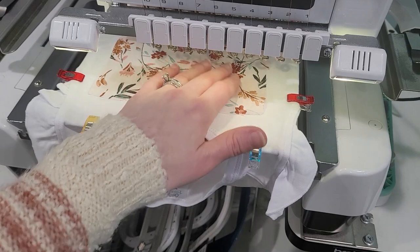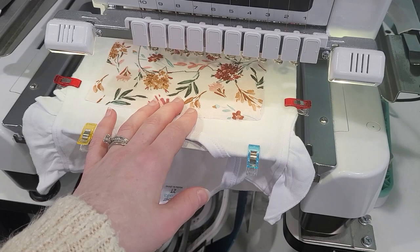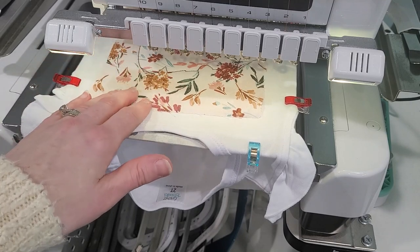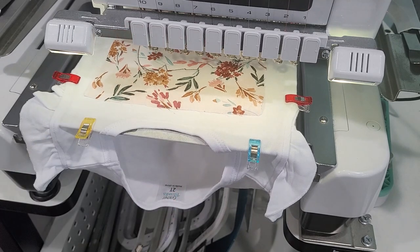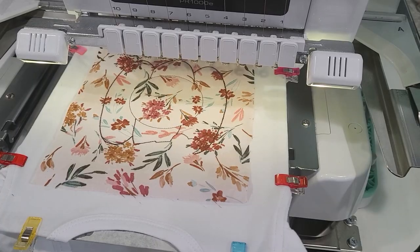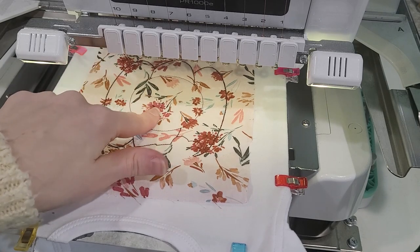That just stitched out just the placement stitch, so next it's going to stitch out the final top bean stitch. Personally I like to just go ahead and let that run before I trim. As I was thinking about it while loading this on the machine, I actually changed all that black thread to brown — I feel like it's still going to give that contrast. Without the brown, the black just felt like it was going to be too harsh of a color. I'm going to go ahead and run the actual bean stitch for this and then trim it once that's done.